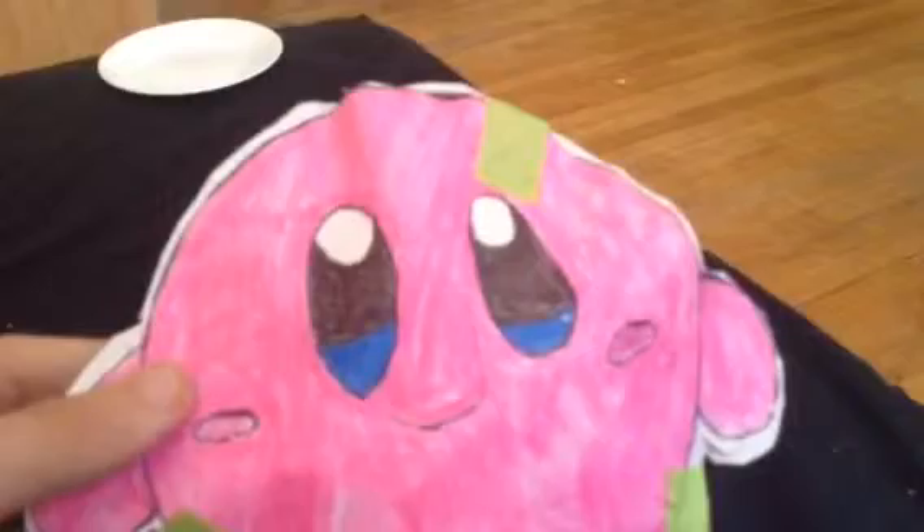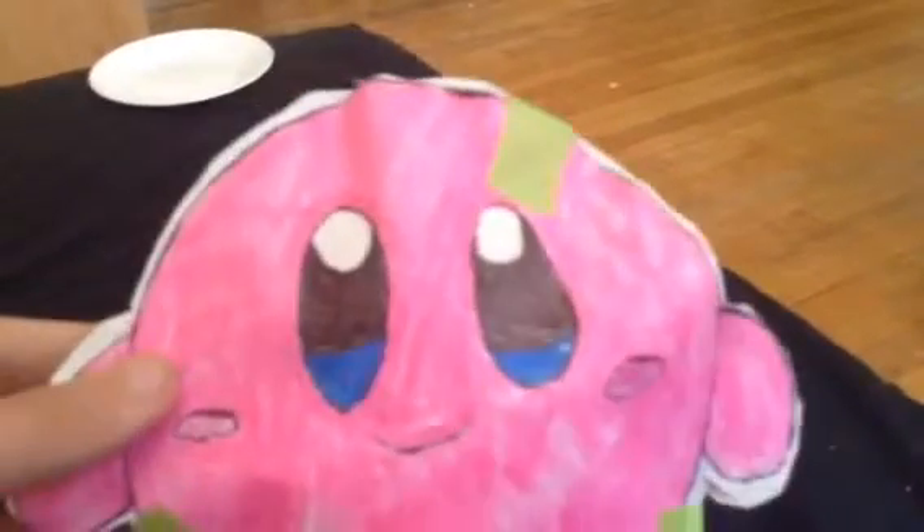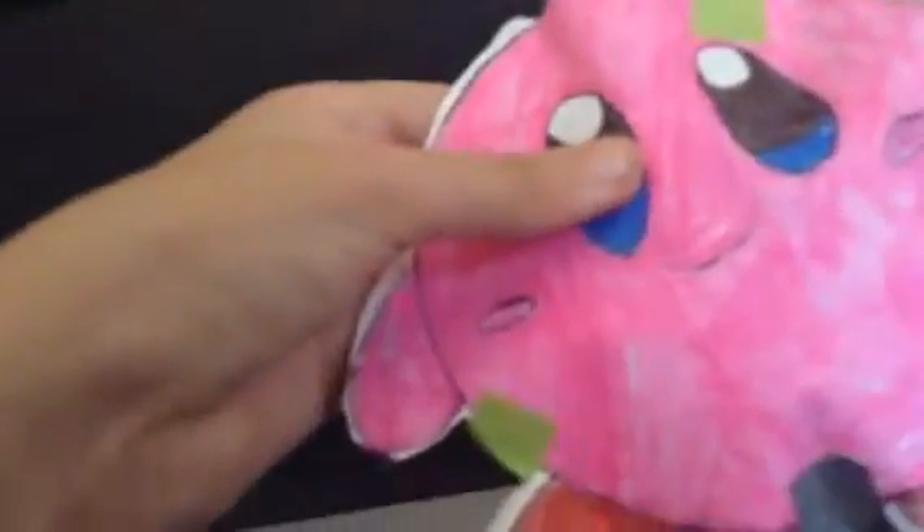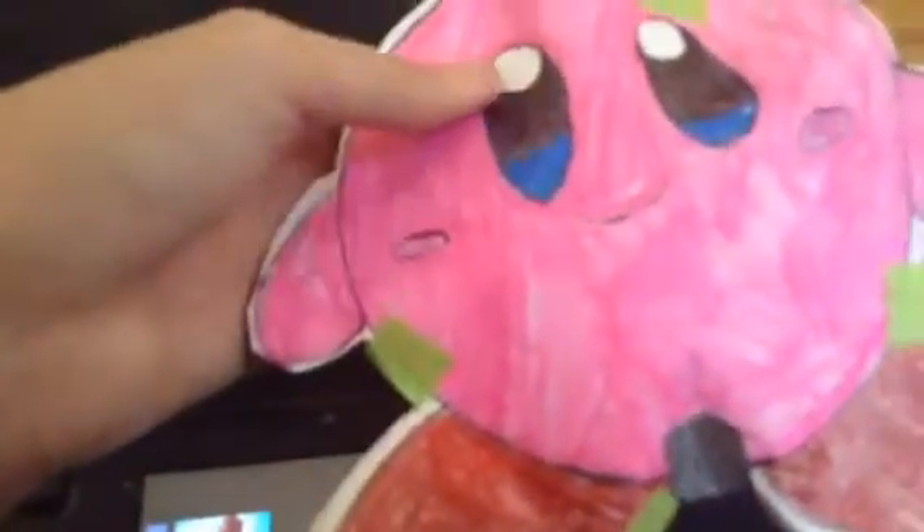Say hi, Kirby! So yeah, if you want to know how to make this, you need two pieces of paper, tape — you can use duct tape, screen tape, or whatever — a pencil, pencil crayons or markers, and the colors dark-ish pink, blue, black marker, or you can use a pencil or pen, pink, and finally red, and scissors.